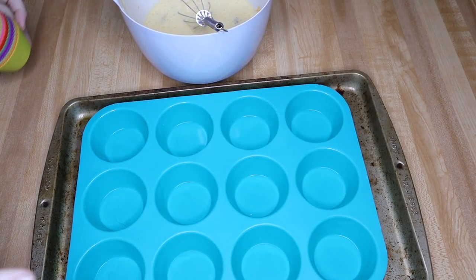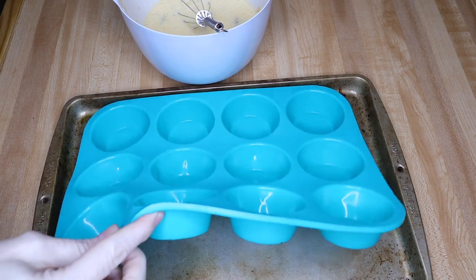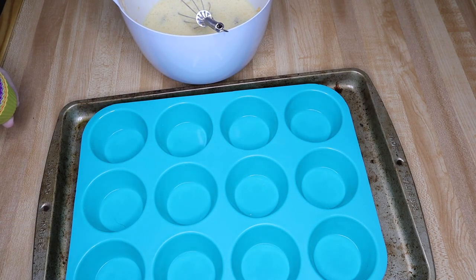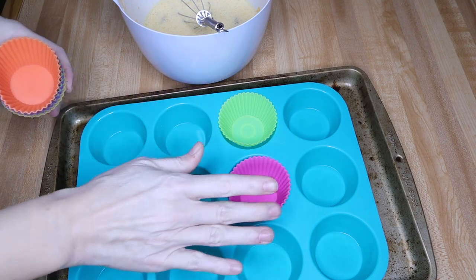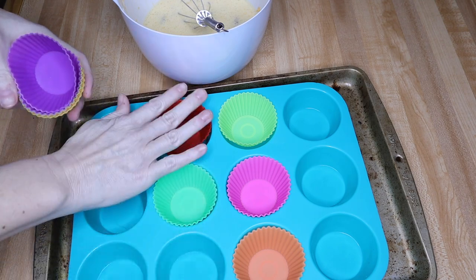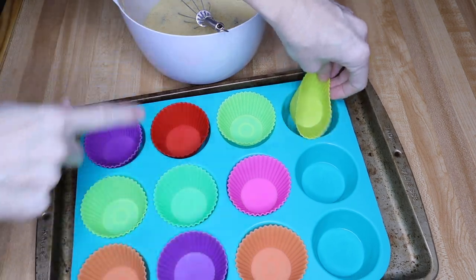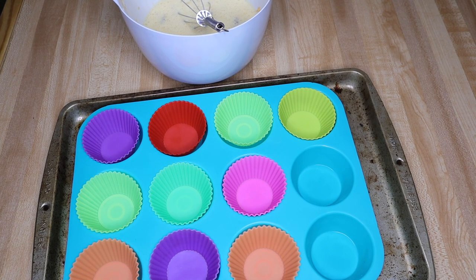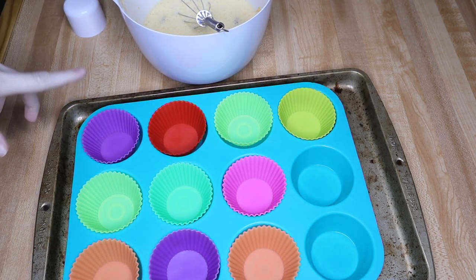This mixture is going to make 10 regular size muffins. I'm getting ready to do something here that's going to blow your mind. I have a baking sheet with a silicone muffin pan on it — I'll have these linked below. I add silicone cupcake liners to the pan because it makes these more portable. You're going to need about 10 liners. In the past I've made 10 out of these, so we'll see what happens today.